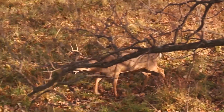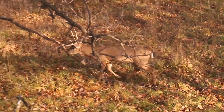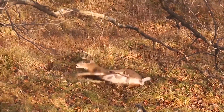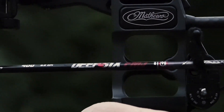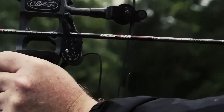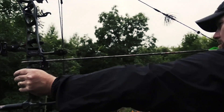It's about penetration with your arrow. The more you can penetrate, the better you're going to be able to hemorrhage that deer — that's what bow hunting is all about. It's all about causing hemorrhaging, quick blood loss. You do that through the draw weight of your bow and also through your arrow, your broadhead especially.